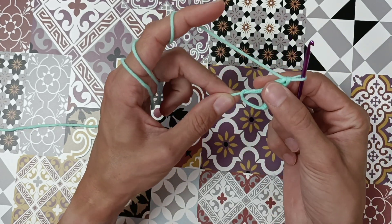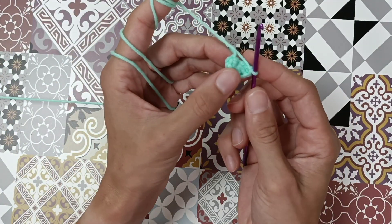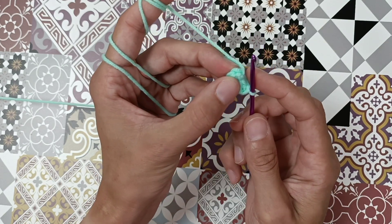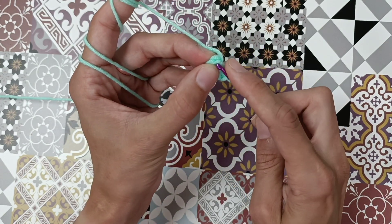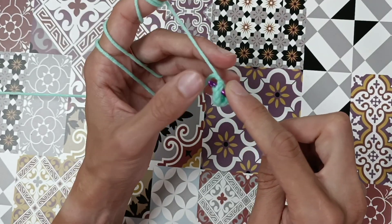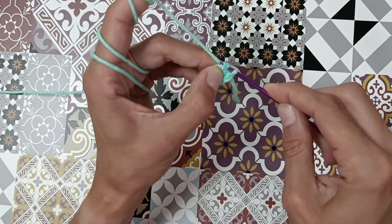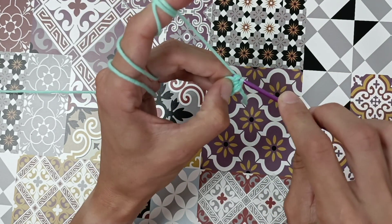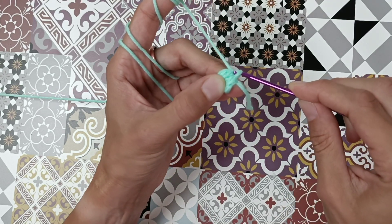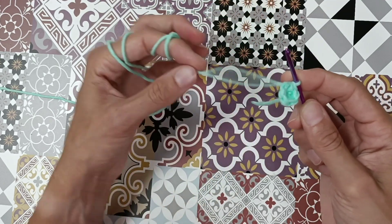Now let's pull the yarn and do a slip stitch. You take your hook into the next stitch — here is the first — bring it through, yarn over, go through the stitch, and go straight through the stitch that's on your hook.